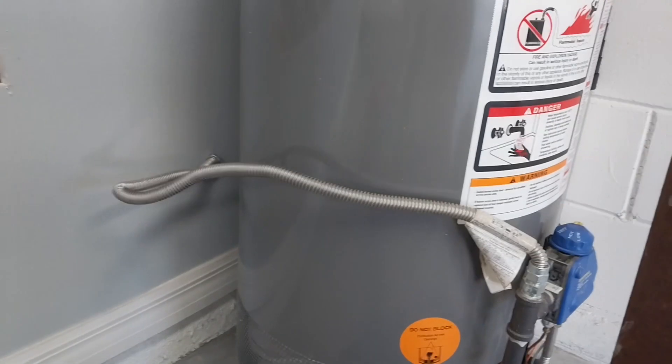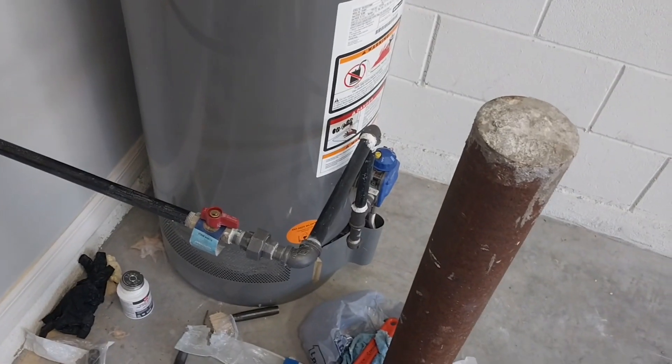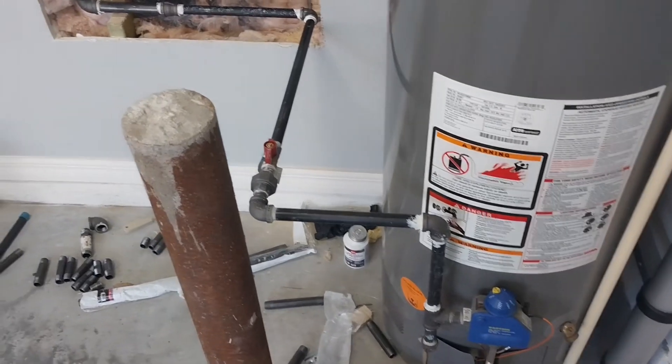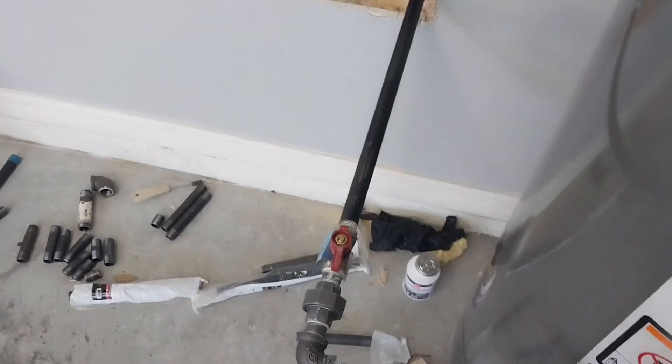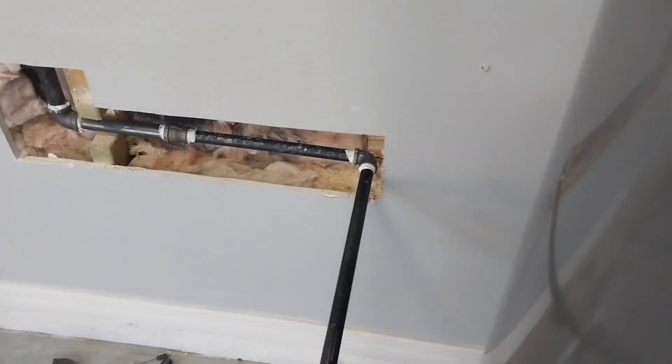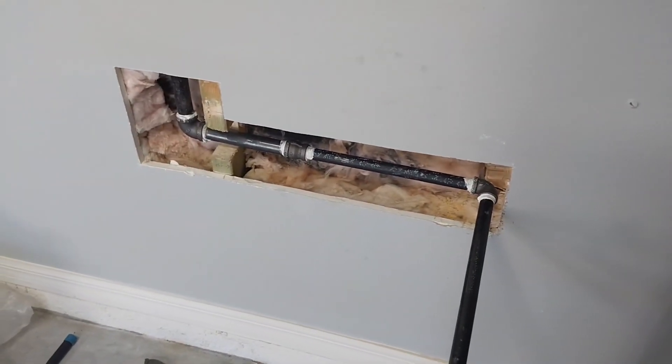We're going to get rid of that flexible line over there. Piped it up from the gas valve, 90'd, 90'd into a union, put a new shut-off for the gas, goes into the wall, 90s, then a reducer from three-quarter inch to half inch.